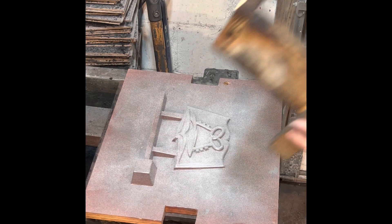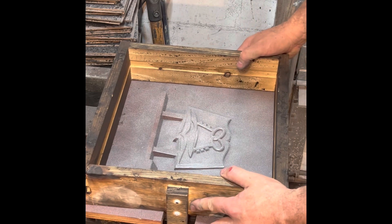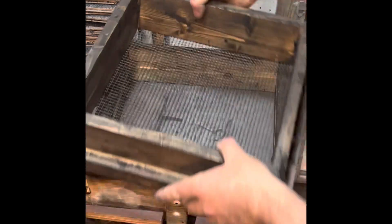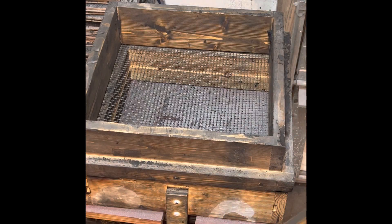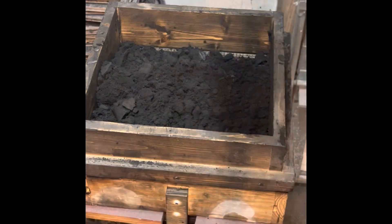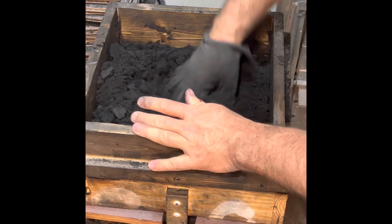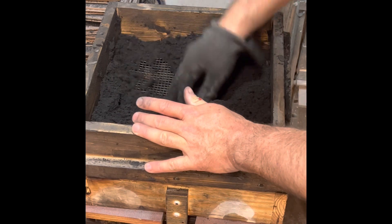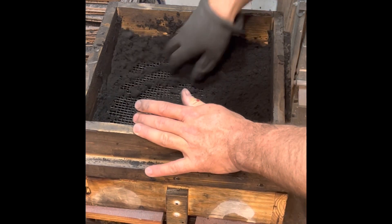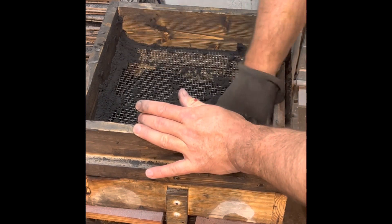We start with the pattern lightly dusted with parting compound. Place the drag over it. That's my riddle — an eight sieve mesh. You can go a little thinner, but eight works pretty good for most things. Fill it about half full of sand. This is well-used petrobond. Force that through your riddle. I wear a glove when I'm riddling because sometimes the metal pieces cut your hand, and that makes for a rough day. You're just a lot better off to wear just one glove.